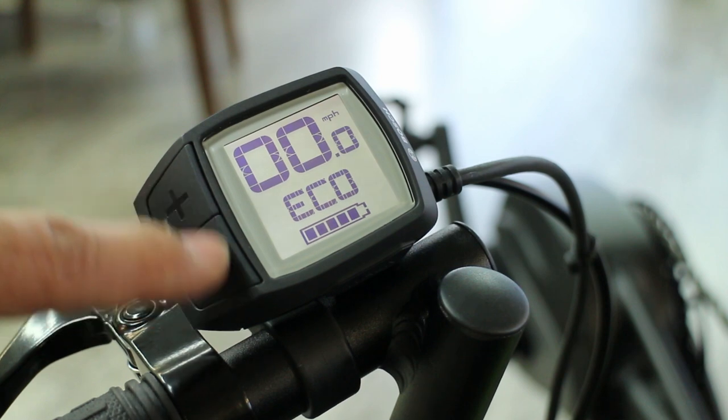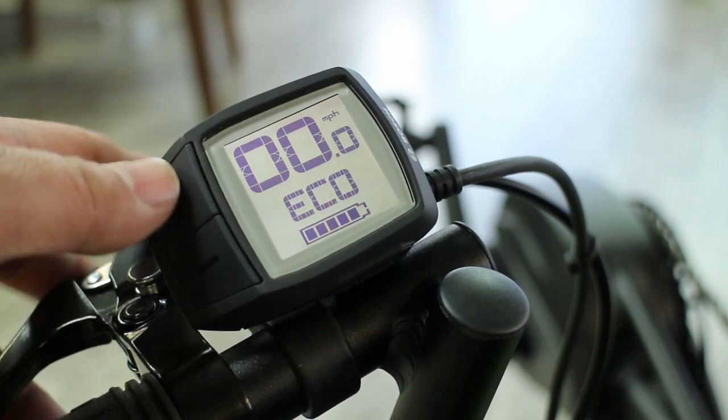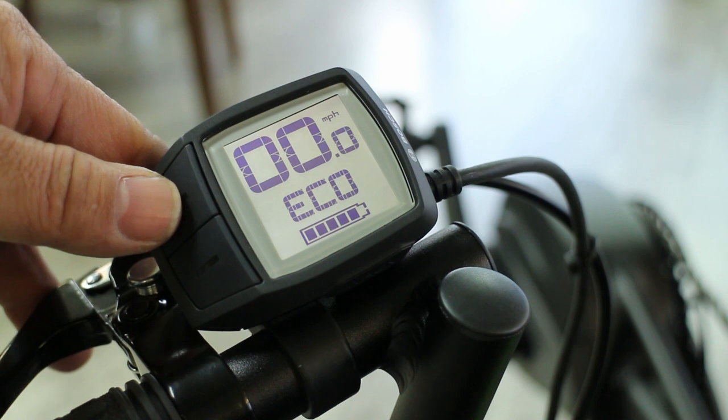Hitting the plus key — plus and minus — we'll go to eco, which is the mode that most people are on, especially if they're mostly on flat land.